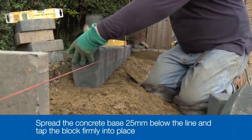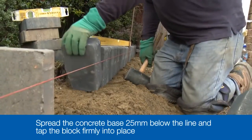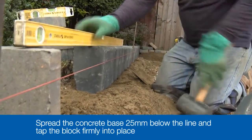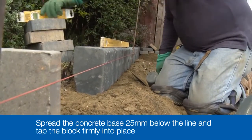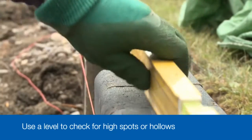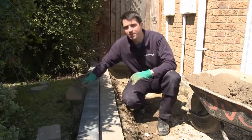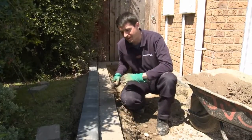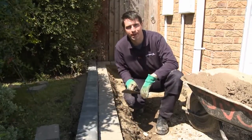Spread out a base of concrete so that it's about 25mm down from the line. Place the kerb onto the concrete and then, with a series of gentle but firm taps, tap it down to the correct level, just touching the string line. As you keep laying the kerbs and edge blocks, use a long spirit level or a straight edge timber to check that they are even over the tops with no high spots or hollows. We've got a good line of edge restraint blocks laid and we're happy with the alignment and level. Next, we need to haunch them, sometimes known as backing up.